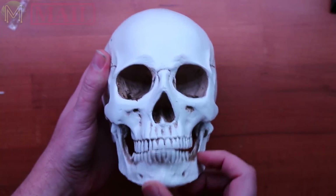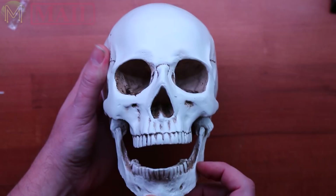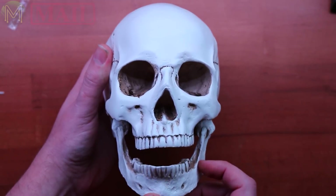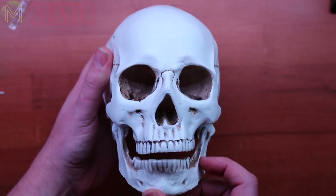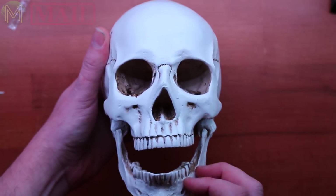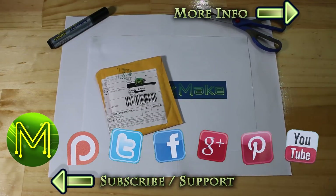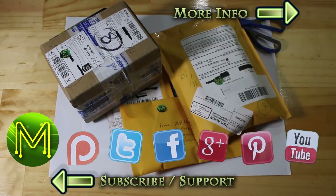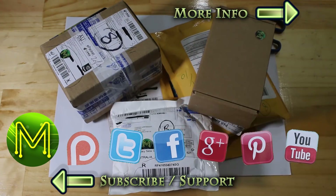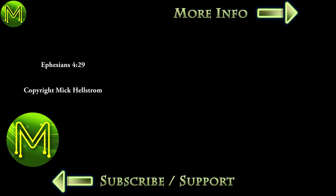Don't forget to like this video and subscribe to this channel. Do it now. Thanks for watching, and see you next week.